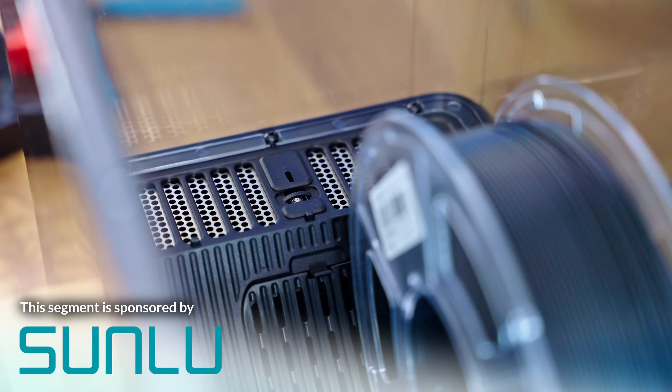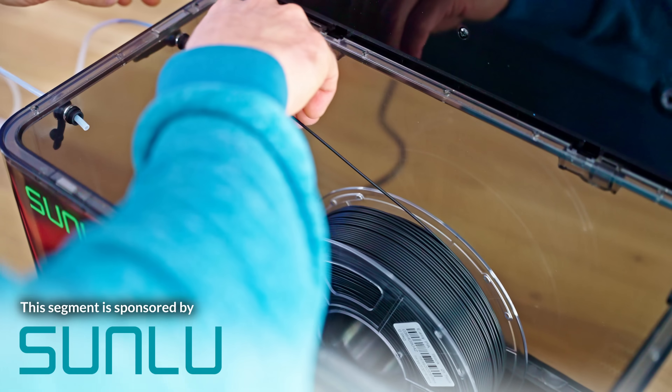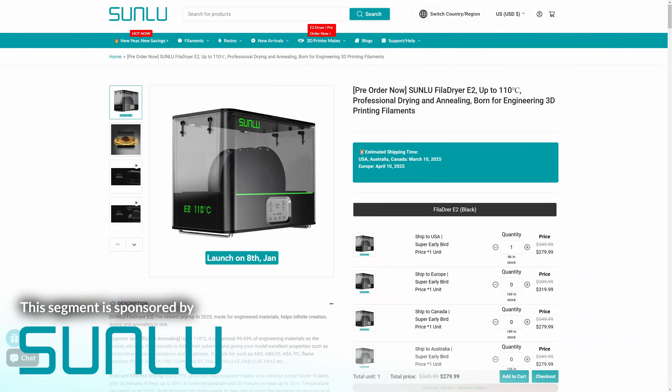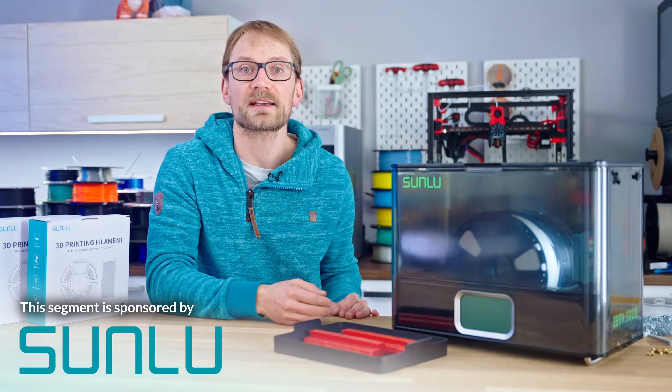Internally, the E2 features improved airflow and can fit a pair of one or two kilogram spools or a single plus-size spool up to 250mm in diameter. Right now, you can get the Filler Dryer E2 with a special pre-sale offer, so check out the link in the description below.